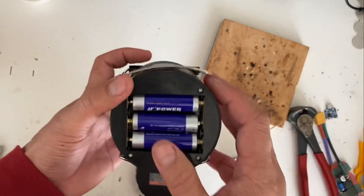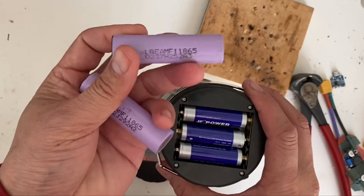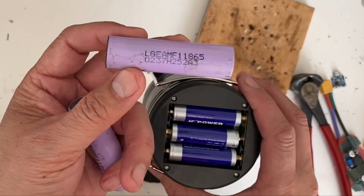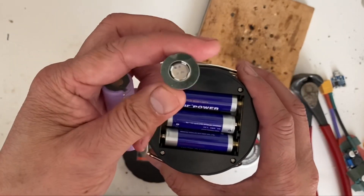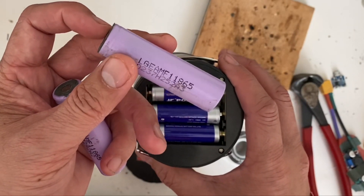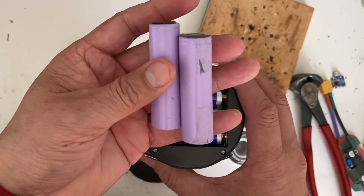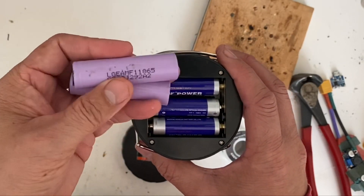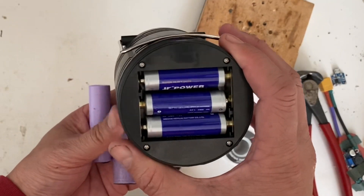What I want to do is replace these cells with lithium cells. These are 18650 cells. A full charge is 4.2 volts, which is equivalent to all three AA cells in series, and each has a capacity of roughly 2 to 3 amp hours. My plan is to put two of these together in parallel — that's 1S2P — and put them in there just like that.